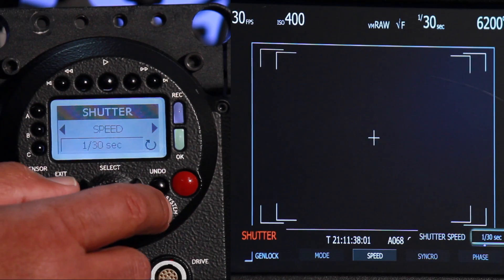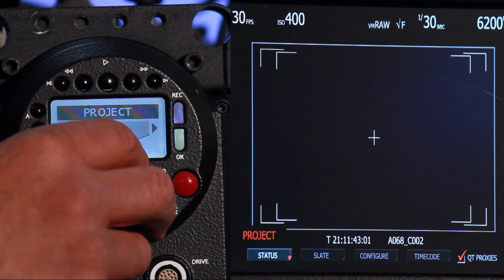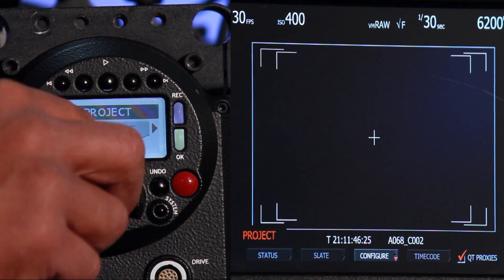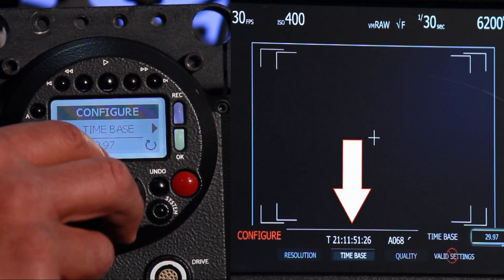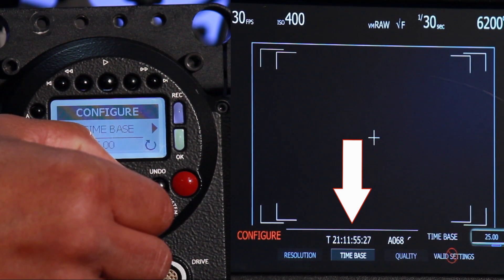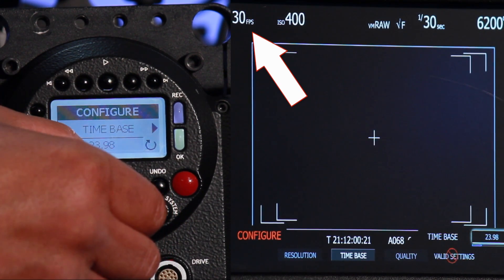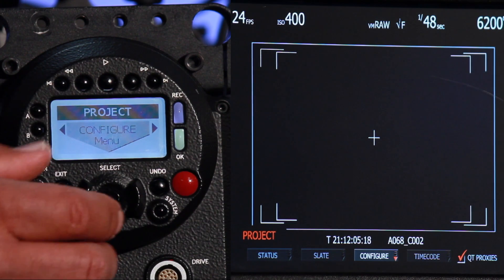We can also set the frames per second, but we're going to go into a different menu. If I go over to the system menu and press that, toggle down where it says project, toggle over to configure, toggle down, toggle over to time base, click that, and now as I turn the knob I can change my frames per second. I toggle up and you can see I've gone to 24 frames per second.